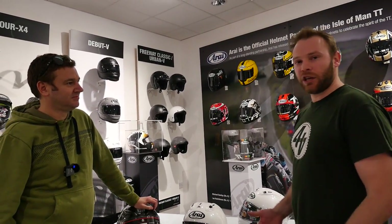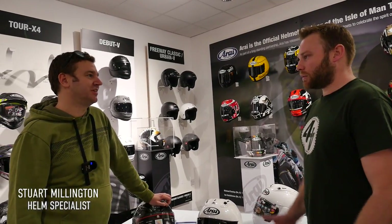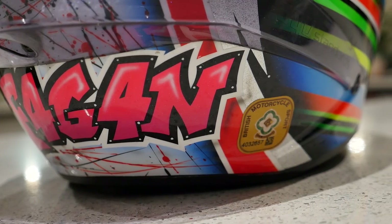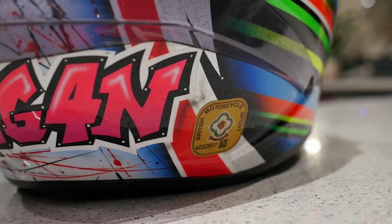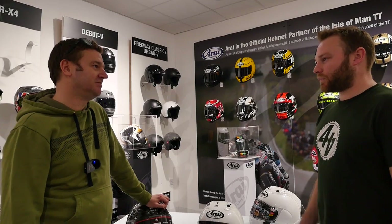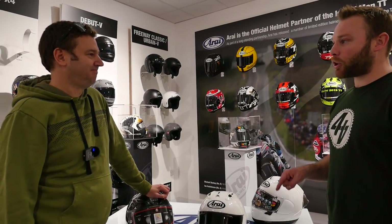Up until a couple of years ago, if you wanted to go racing at the TT, you could just buy a 50 quid helmet and go racing — put an ACU sticker on the bike and you're good to go. You could buy an ACU sticker off eBay or buy a 50 quid plastic helmet and you're obeying the rules. Probably not the best idea.